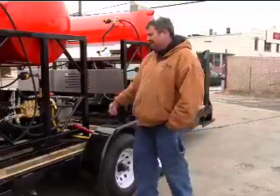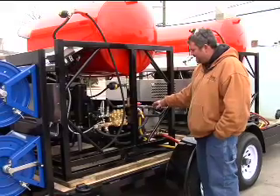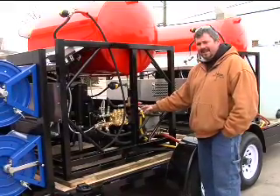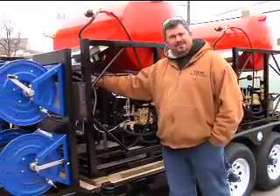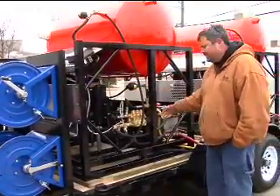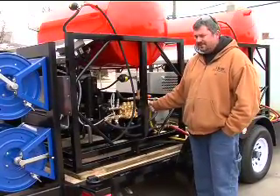This machine is exactly like the other machine in that it has a three-way valve, the float tank, and the bypass back to the holding tank. I can't stress this enough — if you're using the high pressure chemical, make sure you shut this extra bypass line off, otherwise you'll fill your holding tank in the front up with soap.